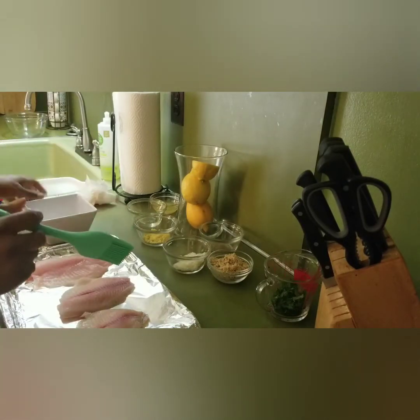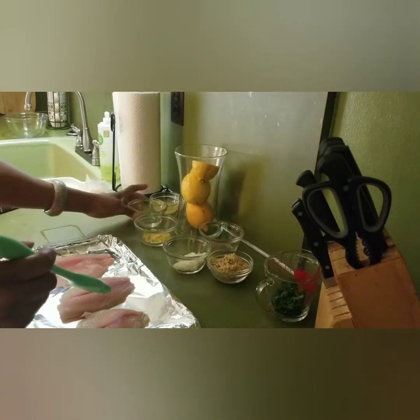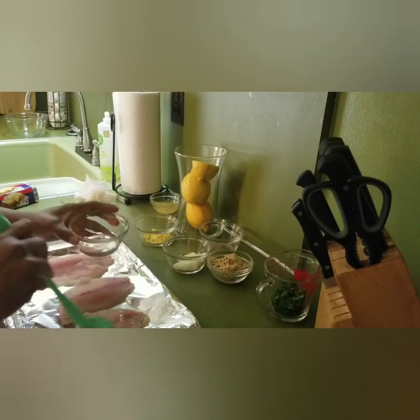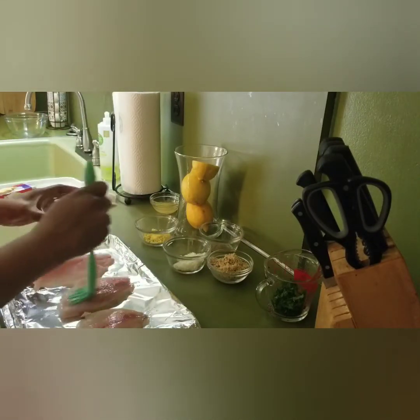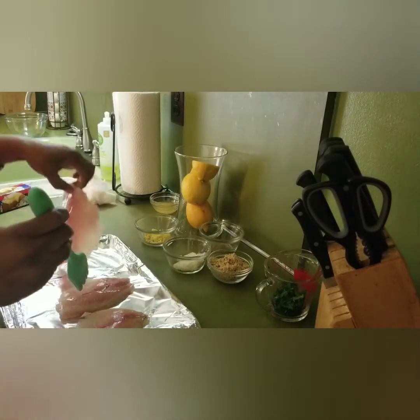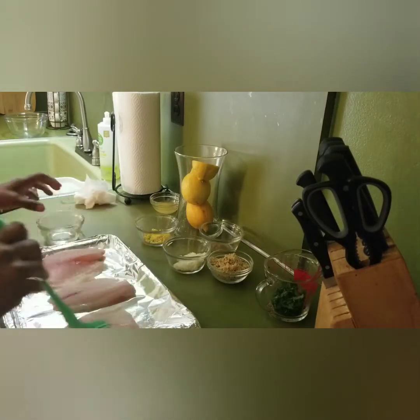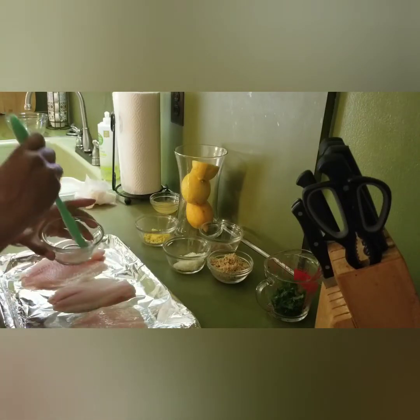Then we're going to take olive oil and coat the front and the back of the tilapia. Turn them the other way — olive oil on both sides.